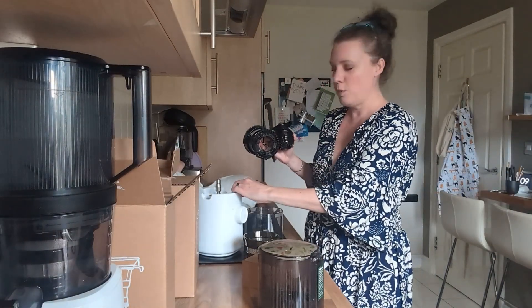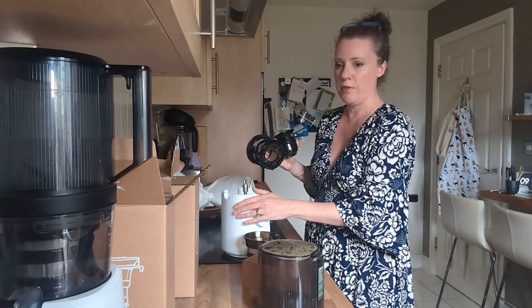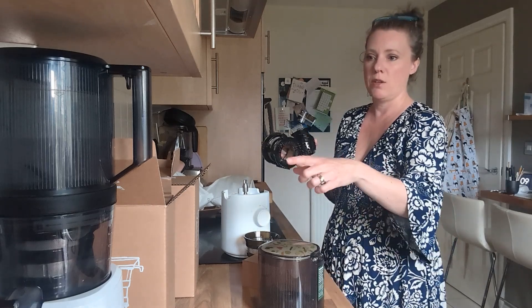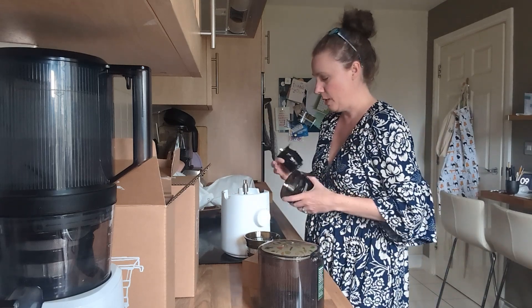So this is the latest model they've just sent me. I absolutely love it — it's much smaller than the other one. If you've got a small kitchen, we always struggle with space, and the big one obviously takes up a lot of room. So this is a really nice compact size with a matte finish to it.